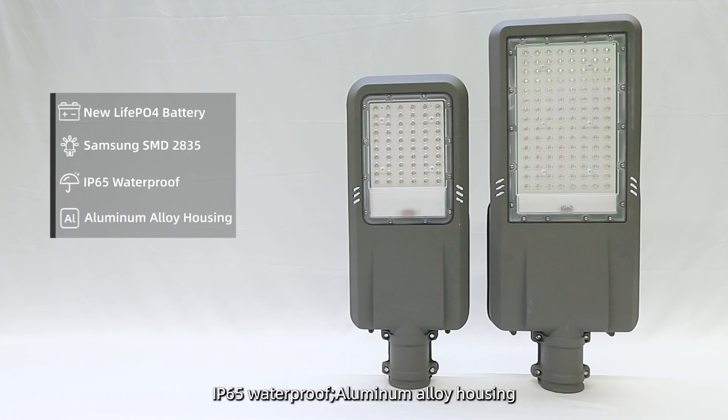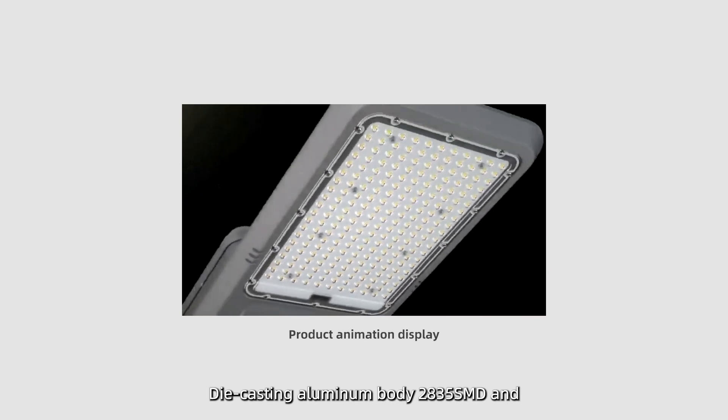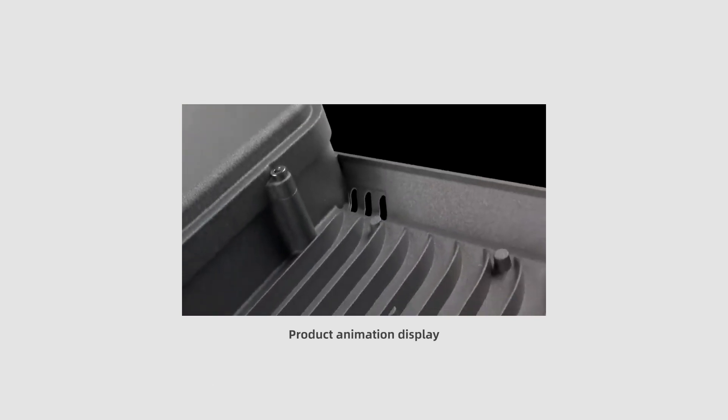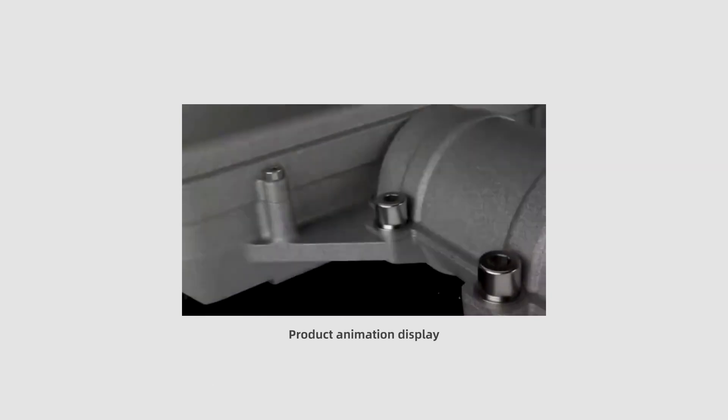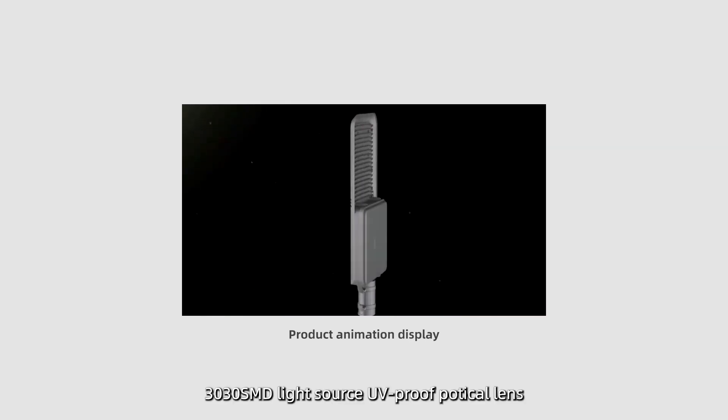IP65 Waterproof protection. Aluminum Alloy Housing with Die Casting Aluminum Body. Uses 2835 SMD and 3030 SMD Light Source with UV Proof Particle Lens.